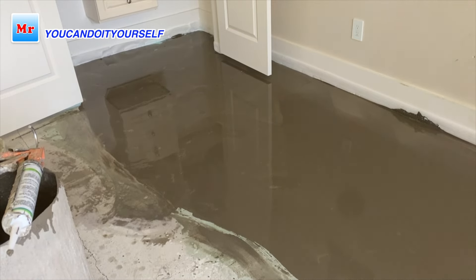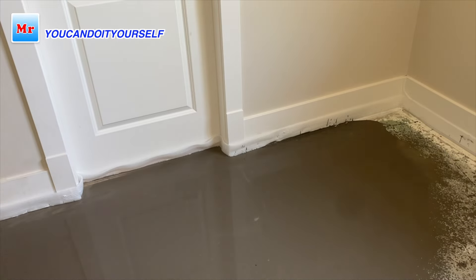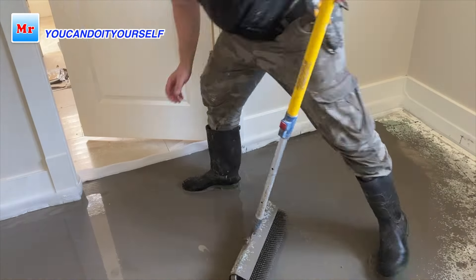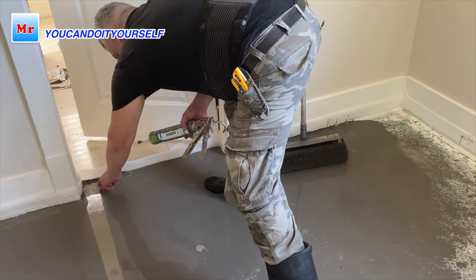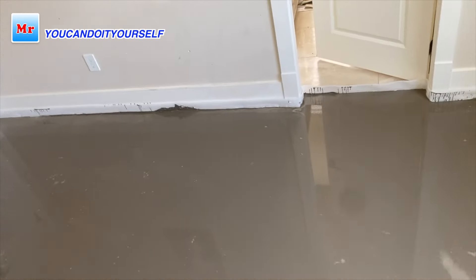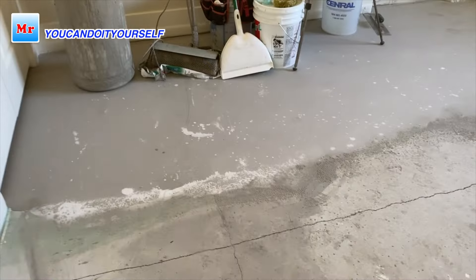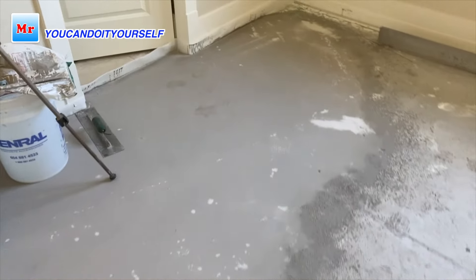For this small area I used four bags of self-leveling compound. With the tripods it's not very hard — you just fill up the compound to the bottom plate, then remove the tripods and roll it out to make it nice and flat. Use your caulk to fill any small leaks very easily.